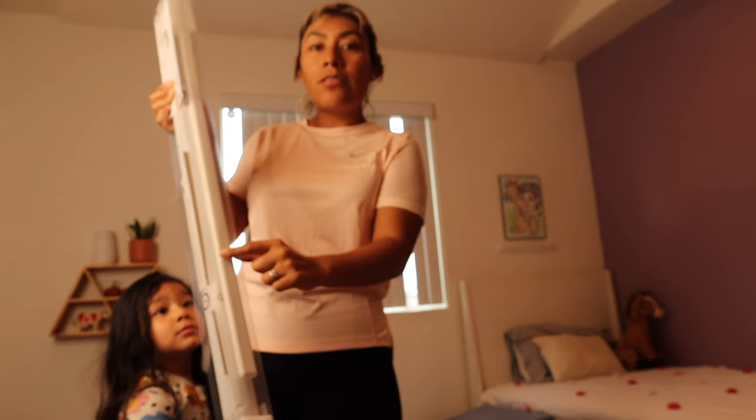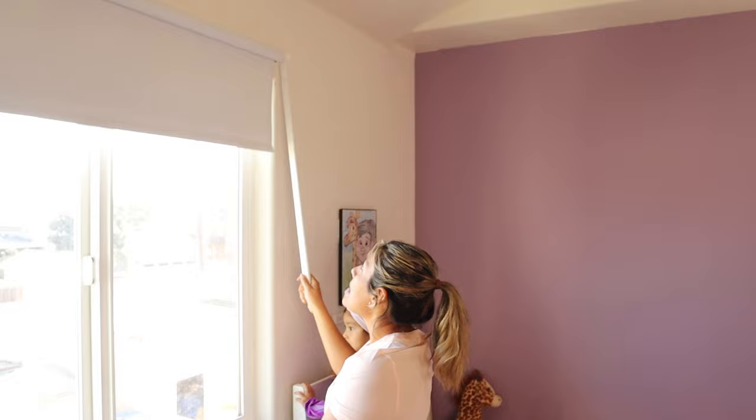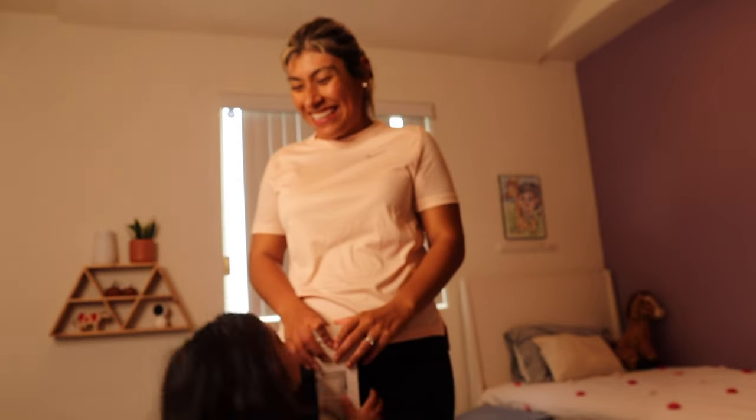It has a little handle which you can maneuver up and down. It's really simple, it was very inexpensive, and I hope these look great. I'll let you know how simple it was, if it's a good buy, and maybe I would change other windows to these type of curtains. Are you excited to help mommy? Yes! She's super excited. Let's go start it.